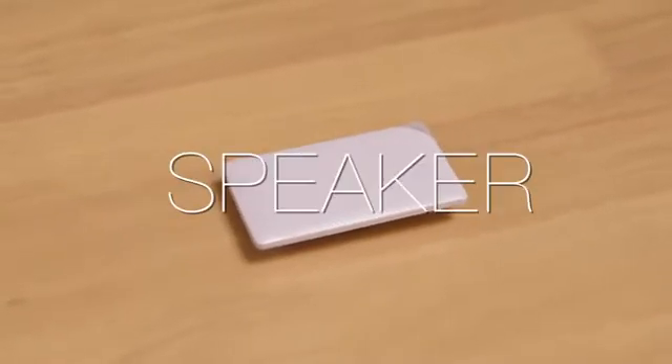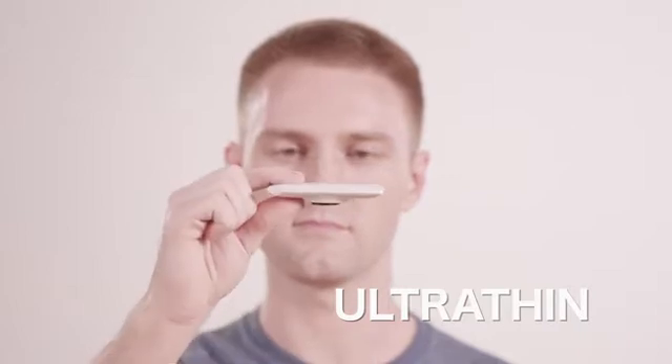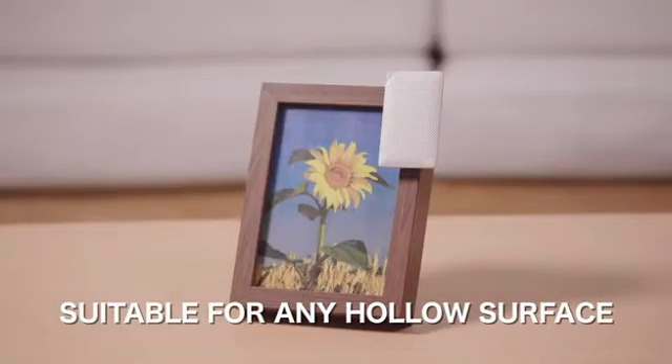This is the thinnest bone conduction speaker, similar size to a credit card. It's as slim as cardboard, 35 grams only, with a simple connection that transforms anything hollow into a speaker at any time.